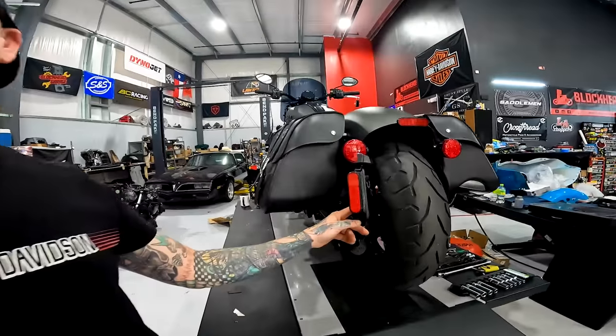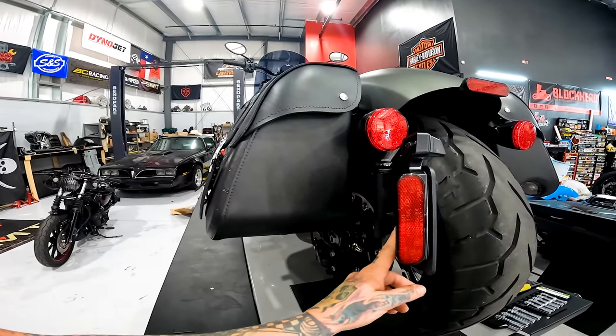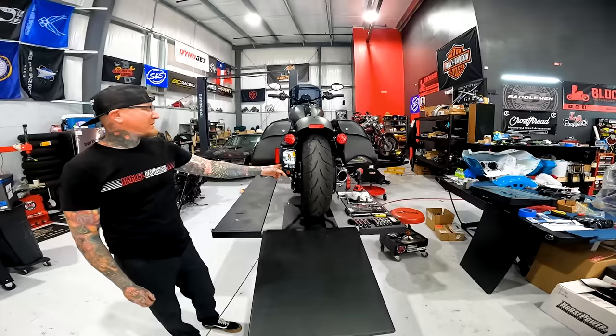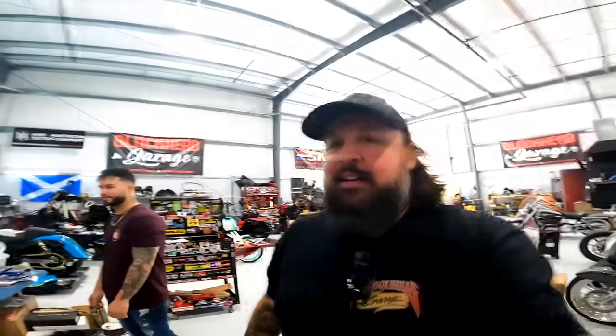I don't know if you guys know but with the Harley-Davidson Lowrider ST, a lot of people give Harley grief about the bags being uneven. So on one side the bag is uneven. Well, it's an Indian Chief and there's a bag on one side and not on the other. So don't make fun of Harley anymore - all you Indian people taking shots at Harley, or all you Harley people - shut up and ride, man.